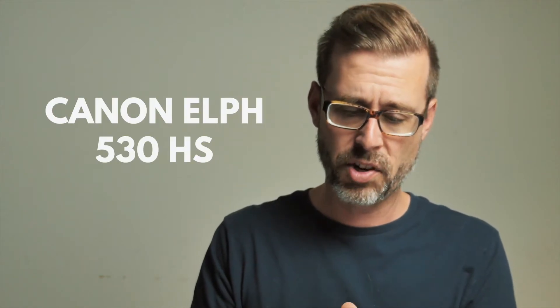The first camera is the Canon Elf 530HS, released in 2015. There's no charger — I have a battery, just not a charger. So we'll have to get a charger for this one.